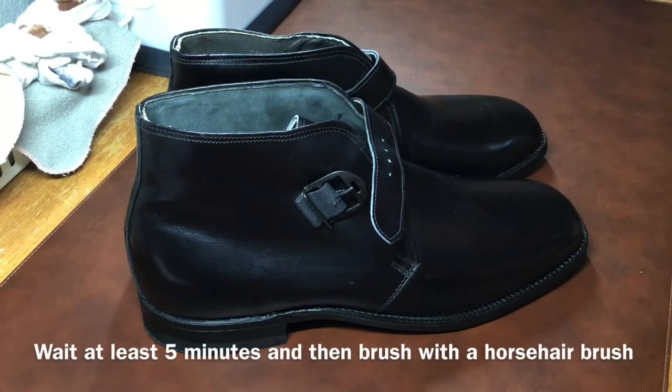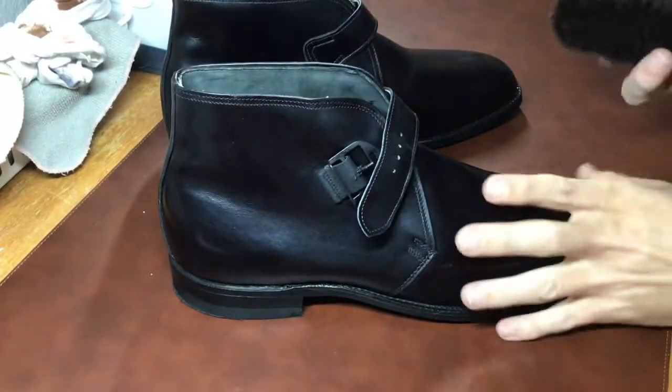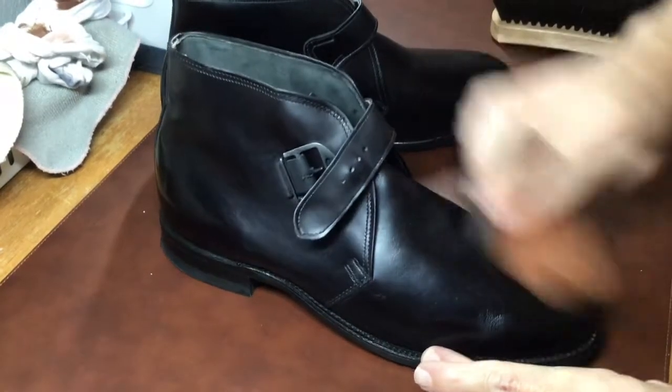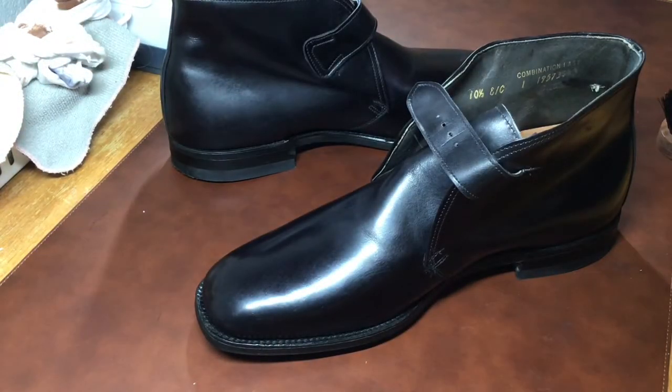After conditioning, wait at least five minutes and then brush with a horsehair brush. In this case I actually waited four hours to let it set in, but some people think you should wait at least 24 hours. If the leather is stiff and hasn't been cared for in a while, it doesn't hurt to let the conditioner sit for 24 hours before brushing. I actually have two kinds of brushes — a horsehair brush and a pig bristle brush. The pig bristle brush is a little stiffer and I use it in areas that need a bit more attention.